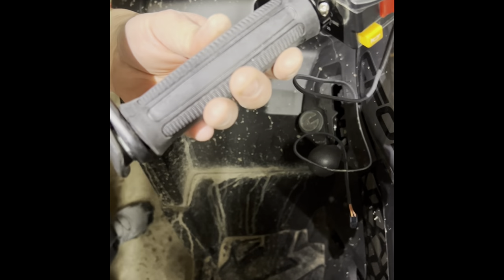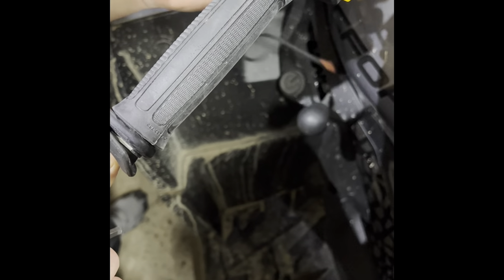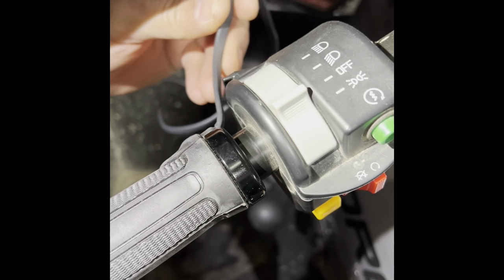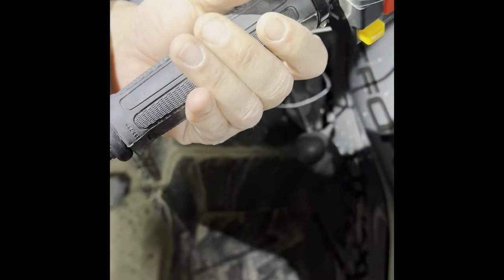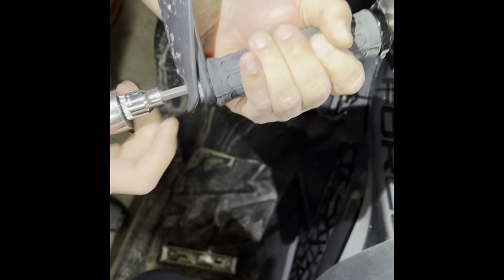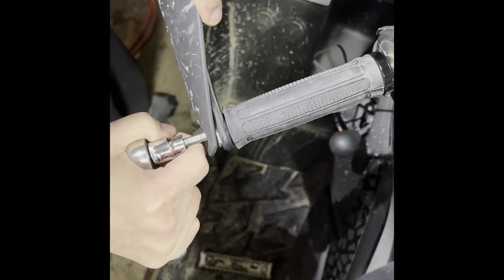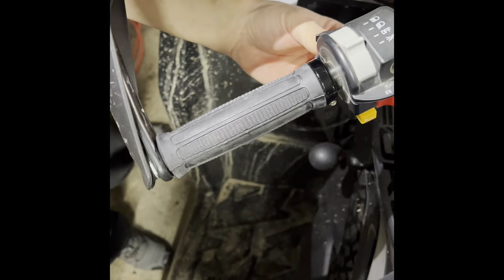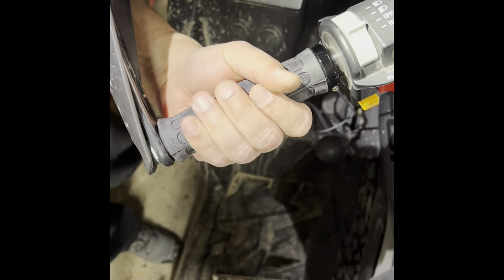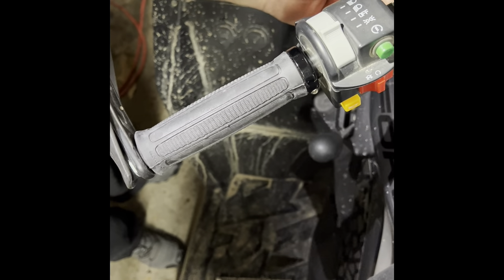If they don't spin easily, just loosen this up a tiny bit and you can spin it to where you want it so that the cable is where you want it — it's going to run down to inside the fuse box. Once you get it where you want it, re-secure it. Make sure you run it the way you want it, out of the way of anything that could get caught in it.